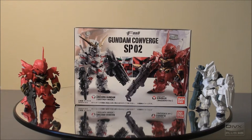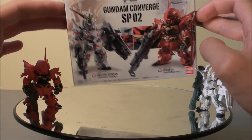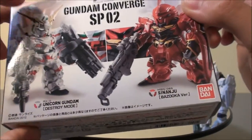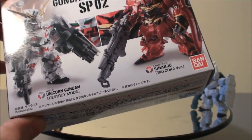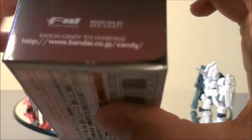Hey guys, it's Hayden here and I would like to do this video of the Gundam Converge Special Set number two. It features the Unicorn Gundam in its destroy mode and the Sinaju with the bazooka.